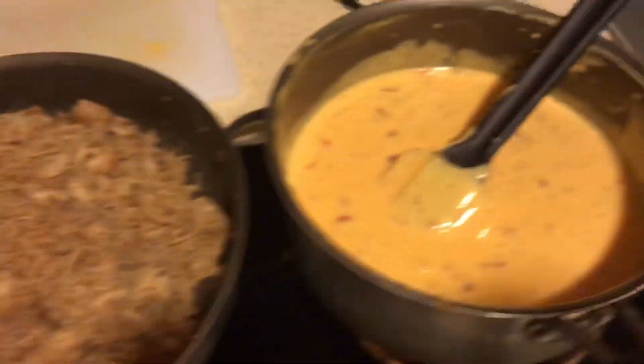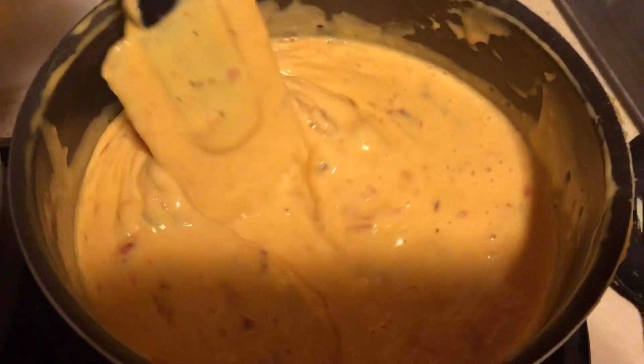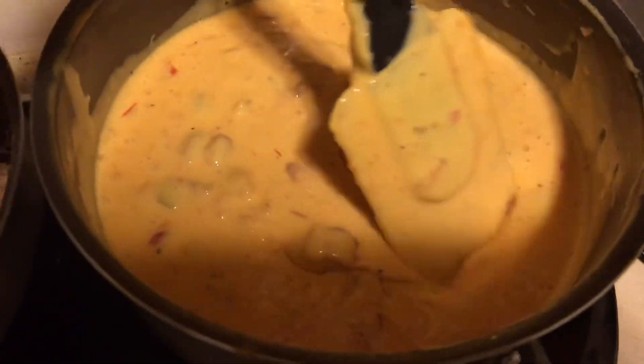Pour in some huevos — look at that. We got the cheese mixture. Look at that, maybe add a little bit more milk.